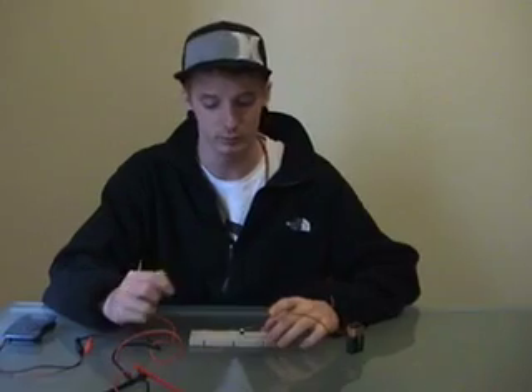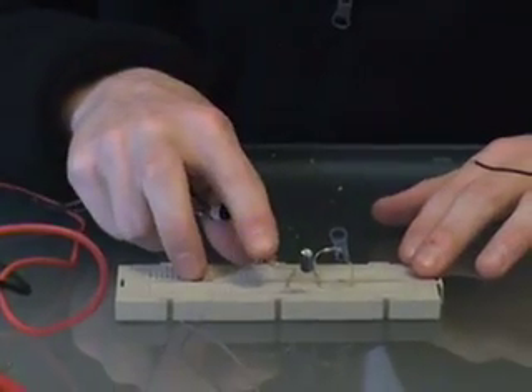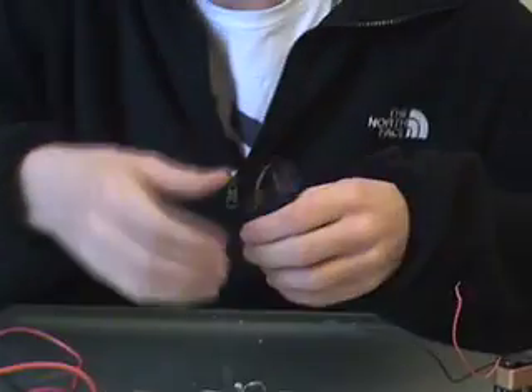The first step to make our Electret Microphone is to connect our components to the breadboard. We've got here a 100uF condenser, a 10k ohm resistance and a 10M ohm resistance. This is the Electret capsule, and we're going to connect it now.